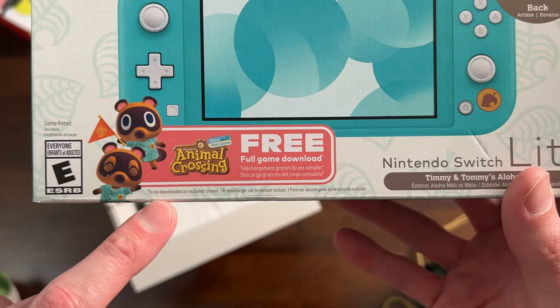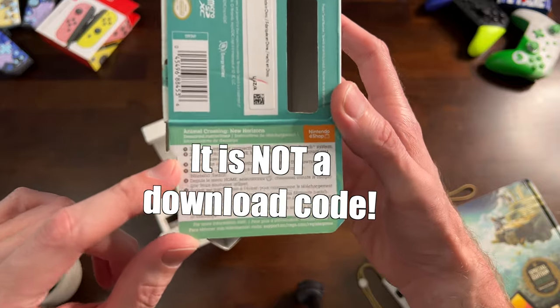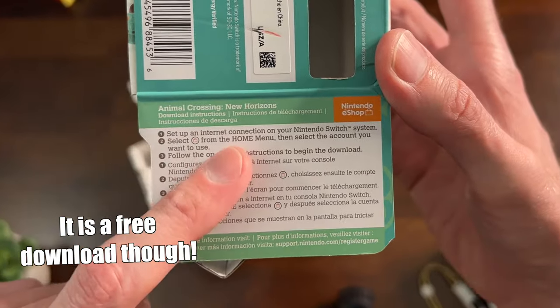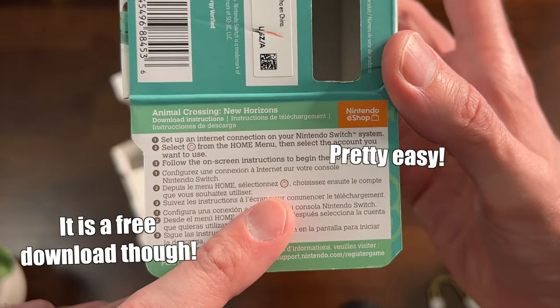Full game download to be downloaded on included system. There are actually directions right here that tell you what to do: you'll have to set up an internet connection on the Switch, sign into the account you want to use, and then follow the on-screen instructions to begin the download.